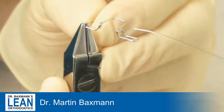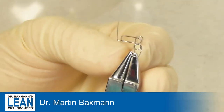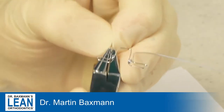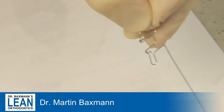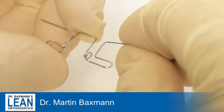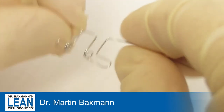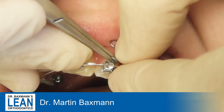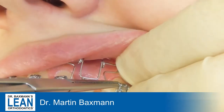Now you need the second part of the T-loop to mirror the first one. You do exactly the same as before and then you will have an end that will go into a bracket slot. We can push and pull with the T-loop and we have a little spring made of two helices. We're going to intrude it and move it buccally at the same time so we will be able to get it out of the crossbite.